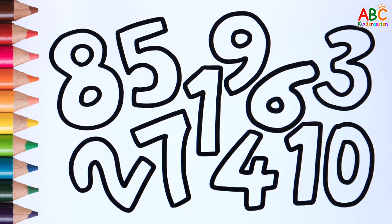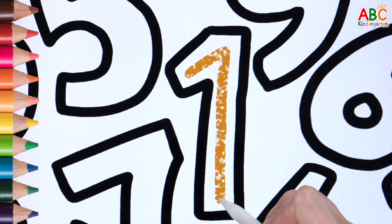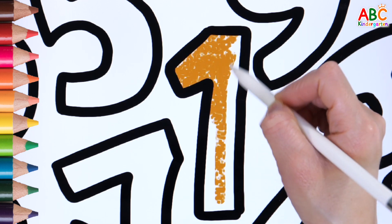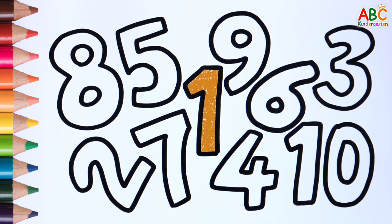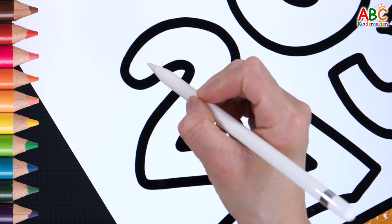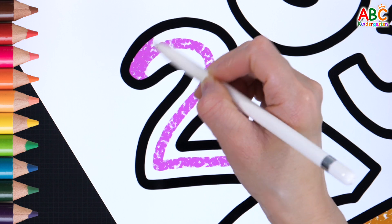Let's write and color the numbers one by one. 1 Brown. 2 Pink.